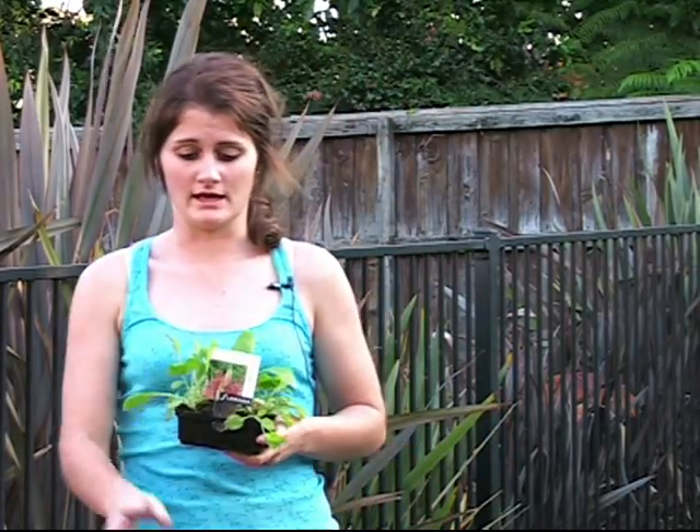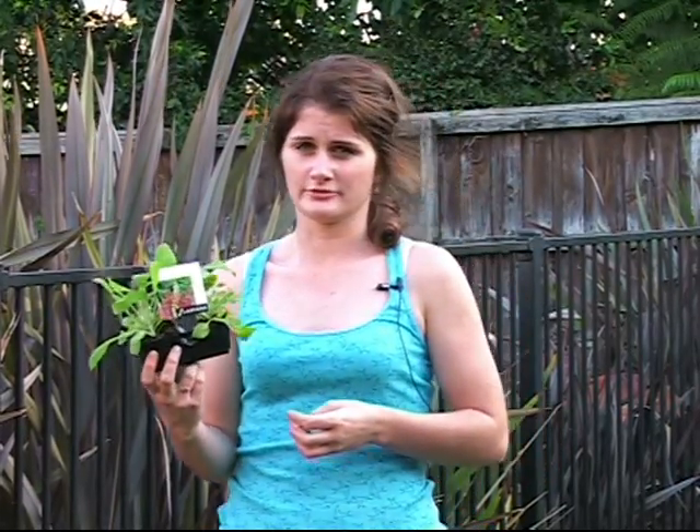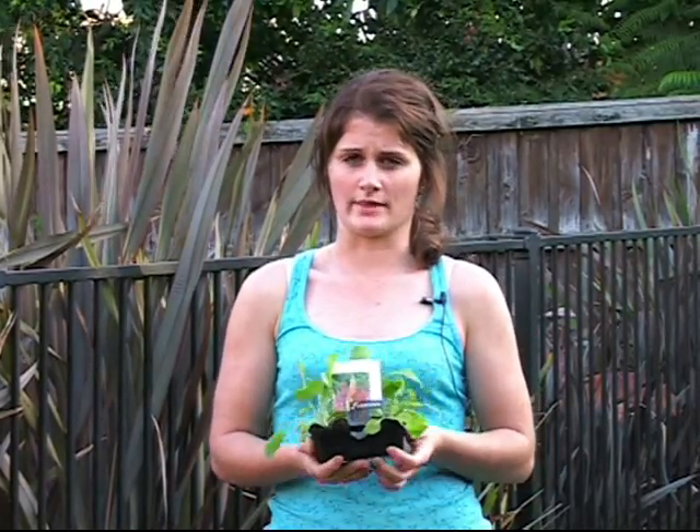Now I'm going to start putting the plants into the pots. The type of plant I'm using is called foxglove. There's going to be three plants per pot and they're going to be evenly spaced throughout the pot.